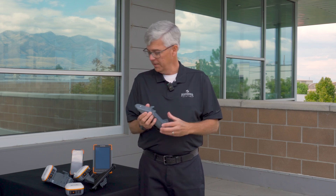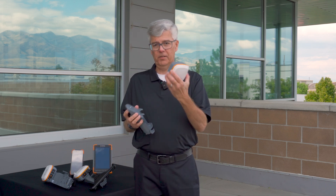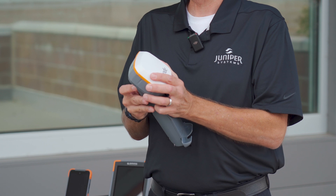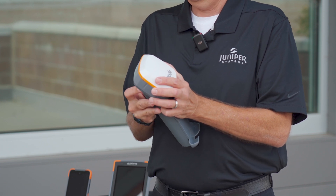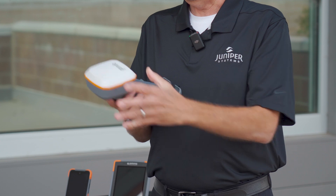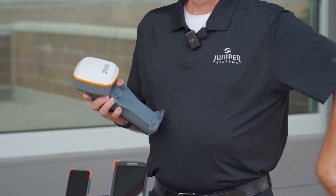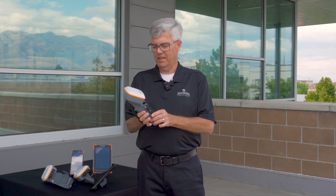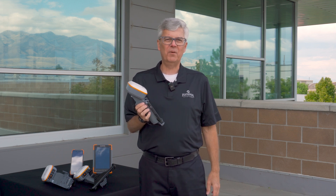It's very easy to use. You simply take your Geode, like so, attach it to the top of the grip, turn on the Geode, take your smartphone, add it to the holder, and there you have it — an all-in-one data collection product.